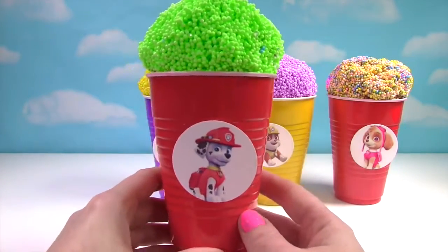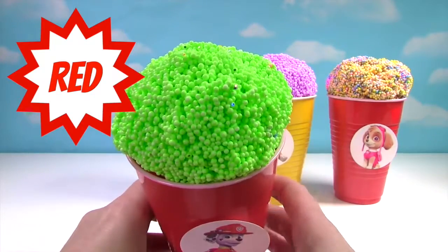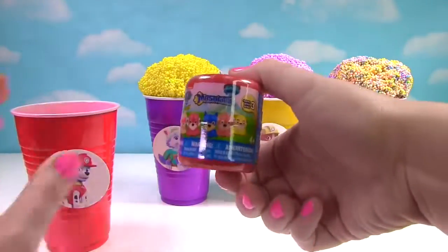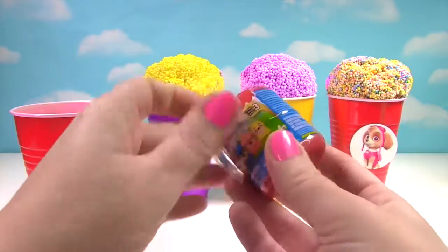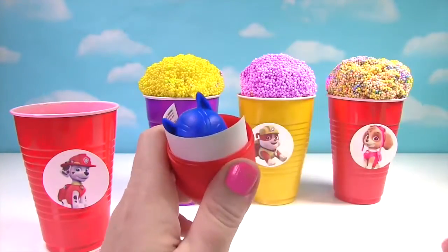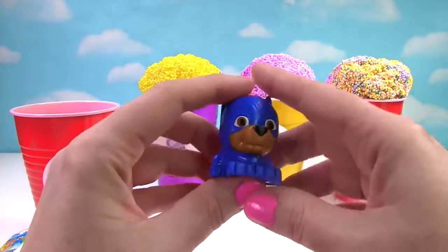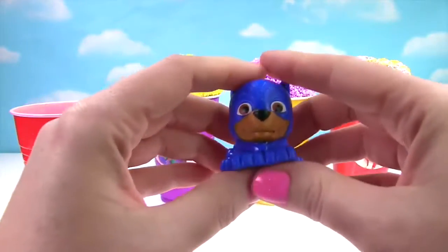Up first we have Marshall. He's on our red cup and his ice cream is green. What's inside? It's a Paw Patrol Mashem. Which pup do you think we'll find? It looks like we found Chase — Super Pup Chase. He's blue and very squishy, so very squishy.